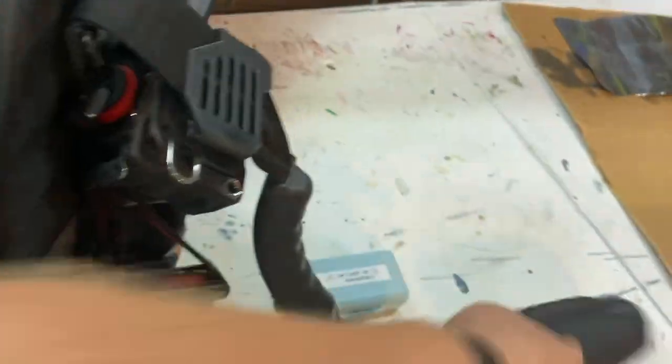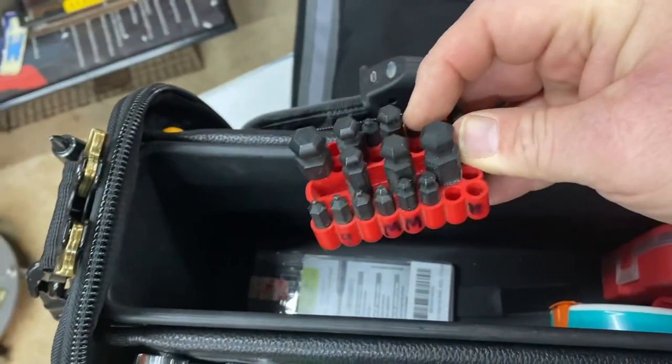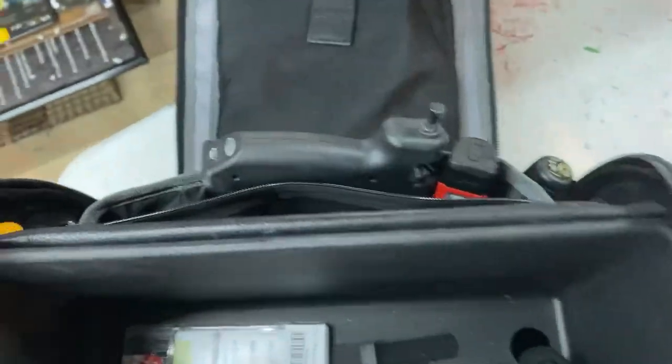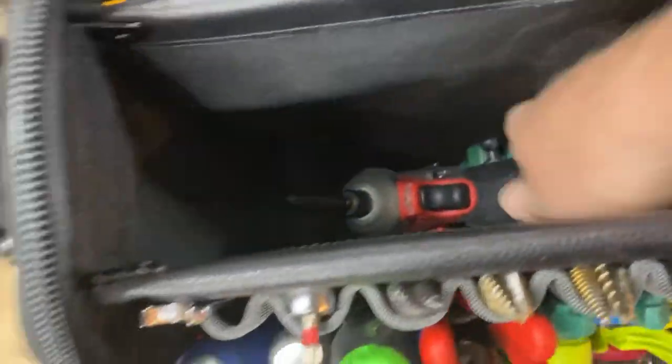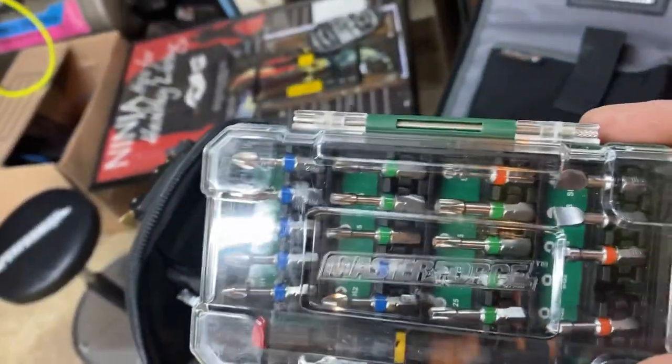I've got a crushproof Nite Ize case for my reading glasses, a cut-in template, extra lead for the Pica Dry pencil, Bondhus Allen metric and standard screw tips, and a complete set of security bits. There are also miscellaneous extra screw tips. Down in the bottom I've got my Milwaukee 12-volt impact driver and more screw tips — can't have enough of those.